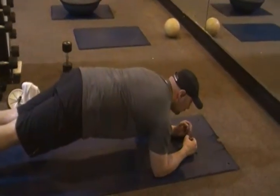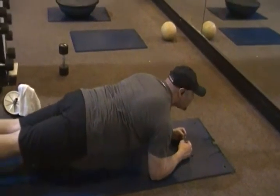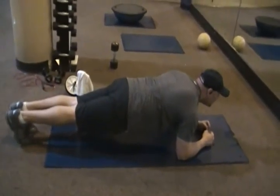Feet together on your toes, elbows under the shoulders, looking ahead — just hold it. Just hold it. And breathe.